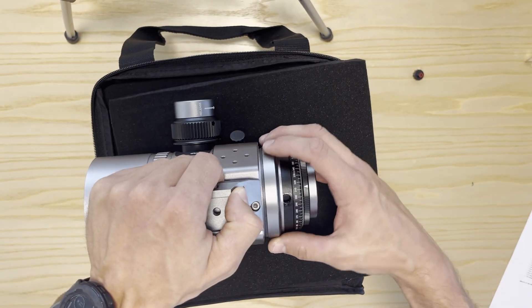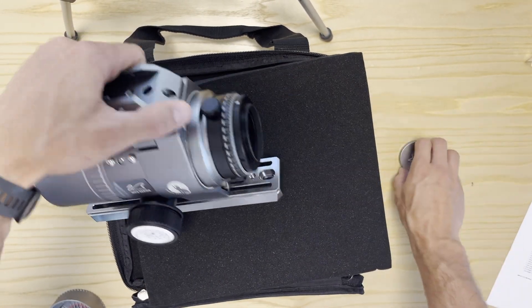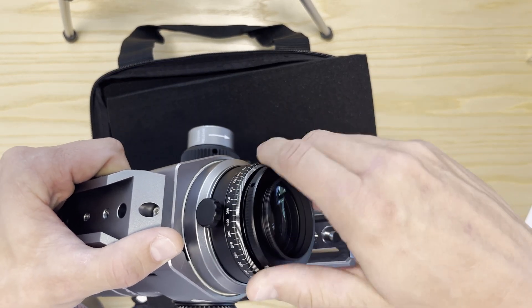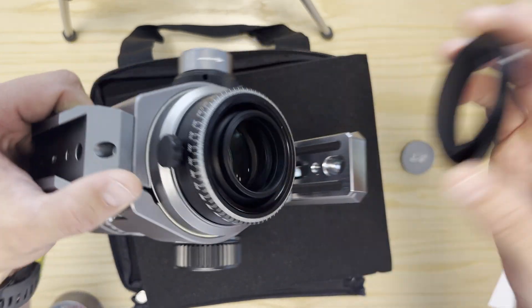Let's put this back for now. At the back of the telescope we have M48 thread as well as M45. If we remove this adapter — this is also standard with all the RedCats, the same design. Let's put this back so we don't get dust inside.